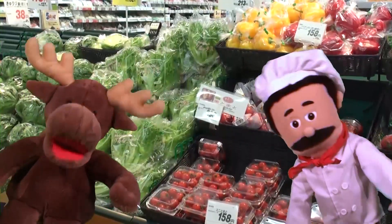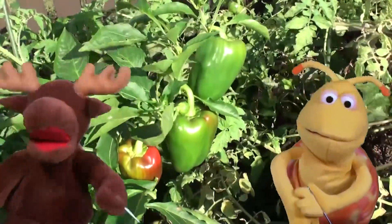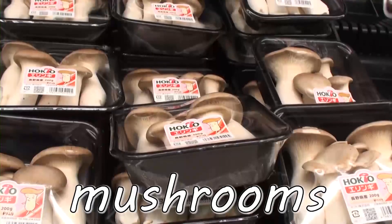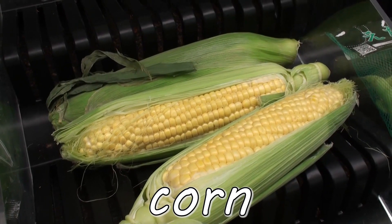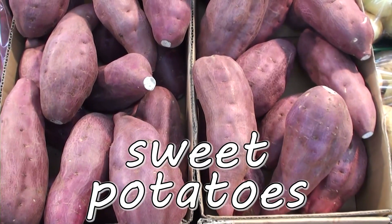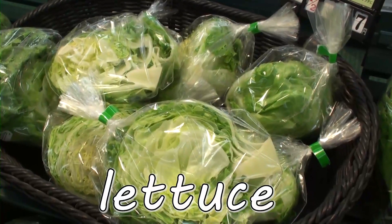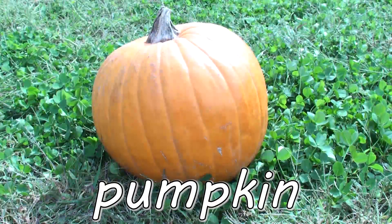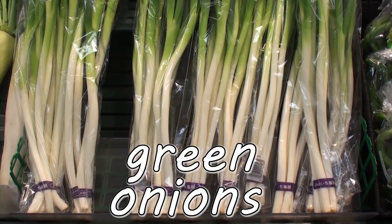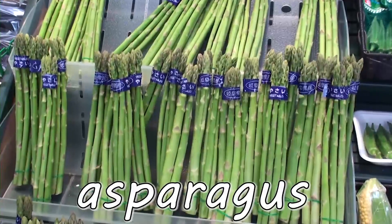Yummy, yummy, yummy. Vegetables! Yummy, yummy, yummy. Mushrooms. Corn. Sweet potatoes. Lettuce. Beans. Pumpkin. Green onions. Asparagus.